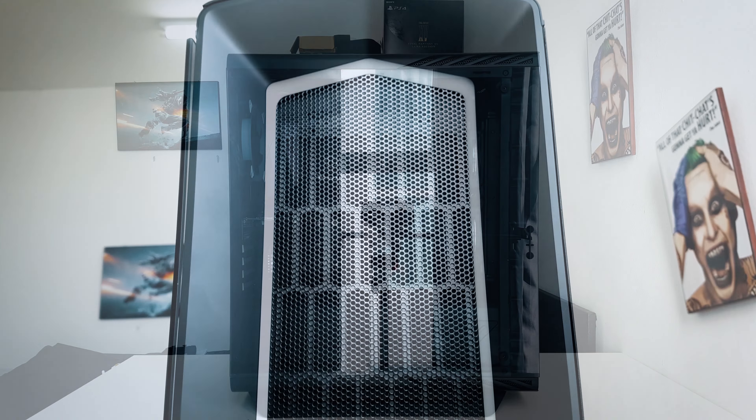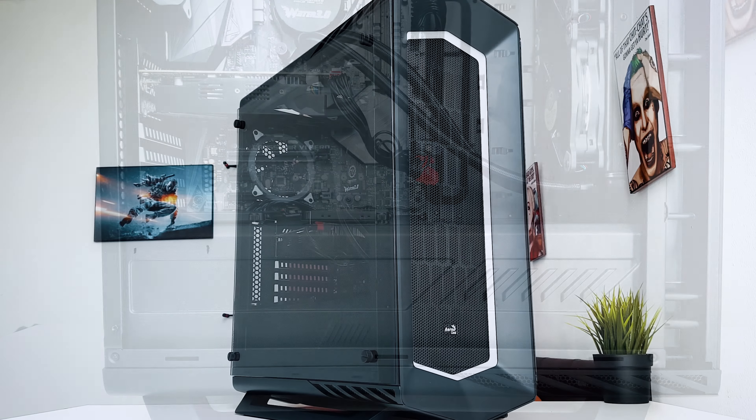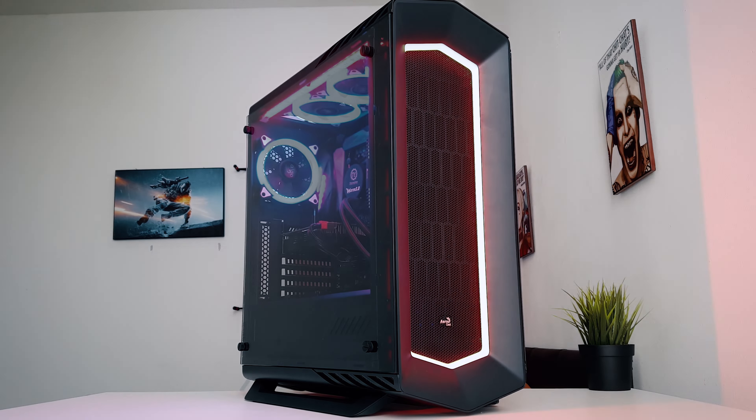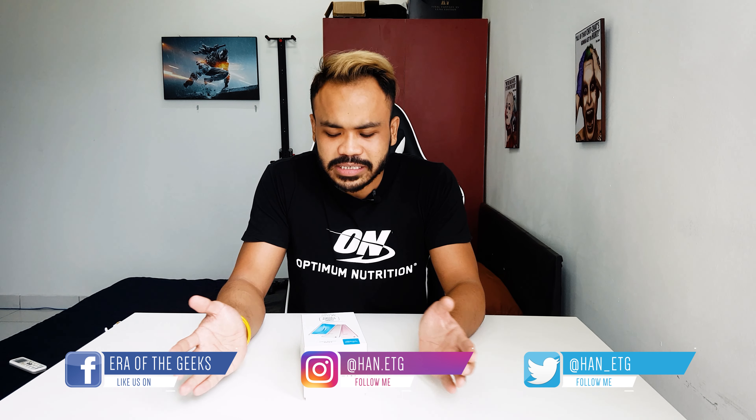With its high quality materials, various build types, a futuristic design with RGB options, and an amazing tempered glass side panel, the Aeroco Project 7 is not only practical, it's completely awesome. So this is not going to be a full in-depth review of the Vivo V5s — it's more like an unboxing experience so you get to see what's inside.